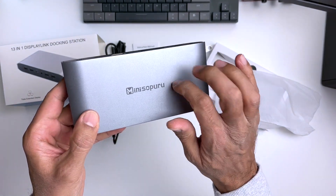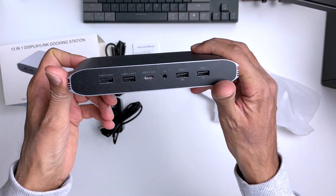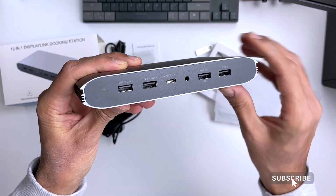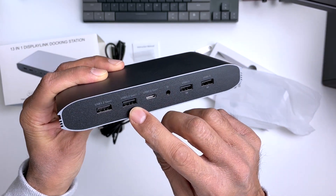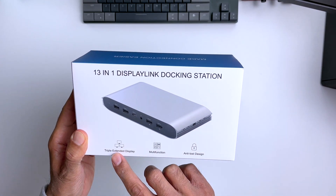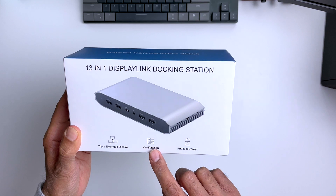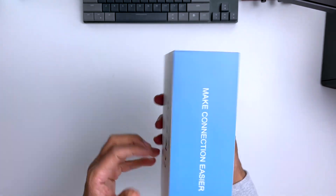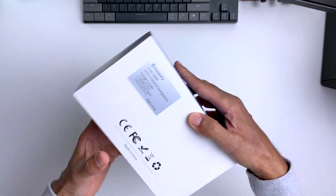Hey guys, it's Kay. Today I'm looking at a laptop docking station from Minisoparu. This one actually works for both Mac and Windows. As well as offering the usual features like expanding connectivity — in this case 13 ports — it offers the unique feature of letting you connect three monitors at once and display at up to 4K 60Hz. This particular model is the DS808 from Minisoparu.